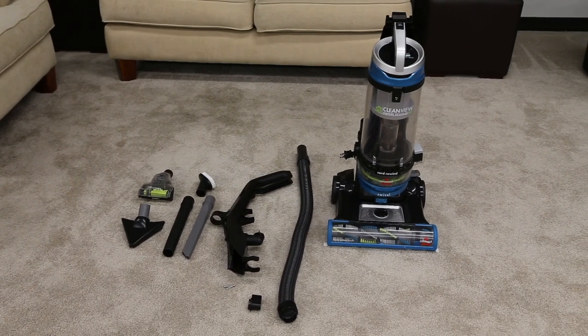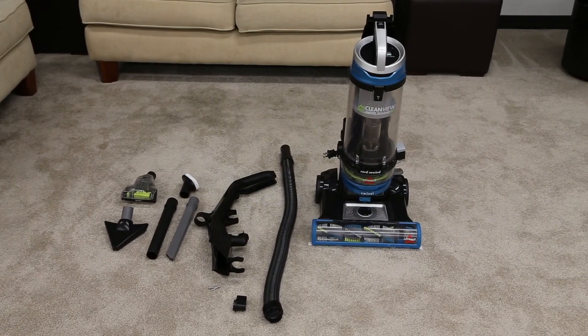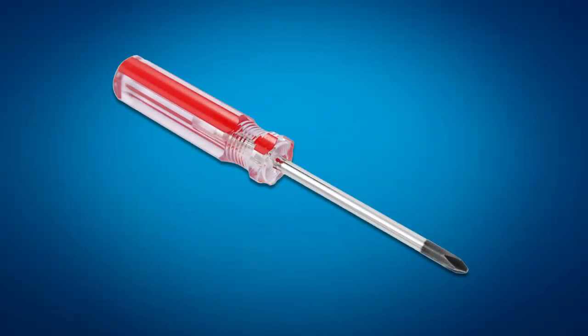Assembling your CleanVue Swivel Pet Rewind Vacuum is easy and we'll show you how. The only tool you'll need to assemble your vacuum is a Phillips screwdriver.